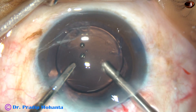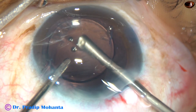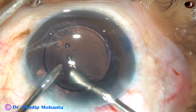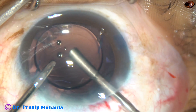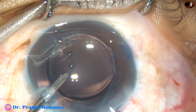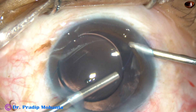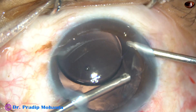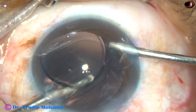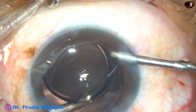It is coming very nicely. At 9 o'clock, a lot of cortical matter came out. This has been a very satisfactory cleaning of cortical matter and at the same time, an anterior vitrectomy. You can see some vitreous strands coming to the main incision, so I went through the left side port and managed those vitreous strands. Now there are no vitreous strands near the main incision.